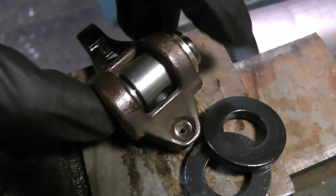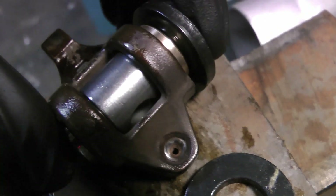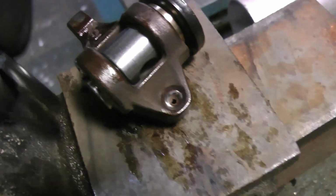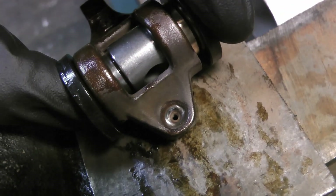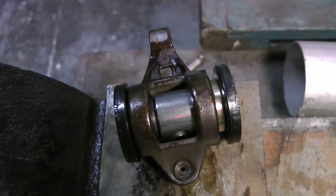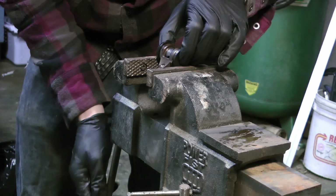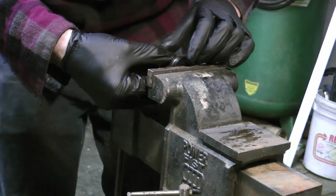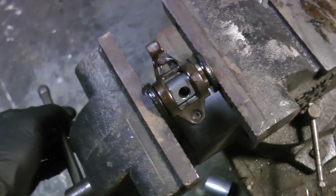Here's why I said to partially press in the bushing: at this point you can carefully center each washer on the trunnion itself, then place the whole assembly in the vise and push the bushings all the way in so they're flush on both sides. If you didn't partially push in the bushing, you would never have been able to center the washers on both sides of the trunnion.